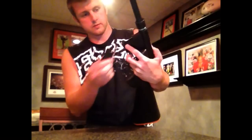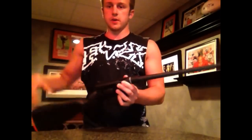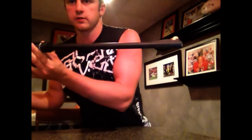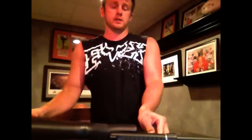Here's the magazine. And bam — you have a gun put together in literally about half a minute.